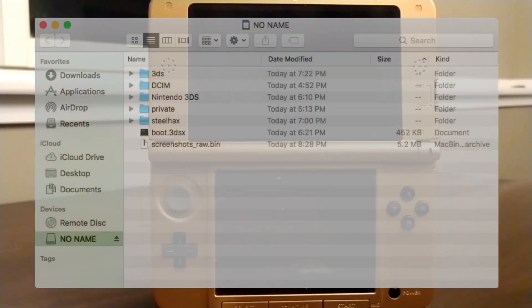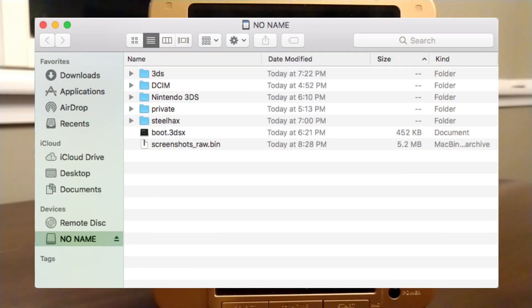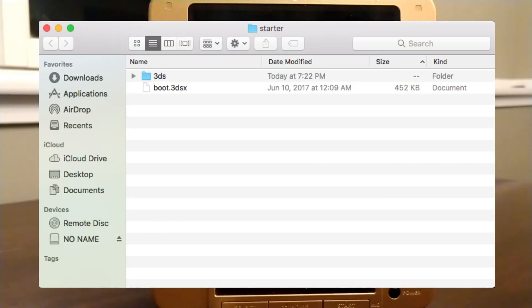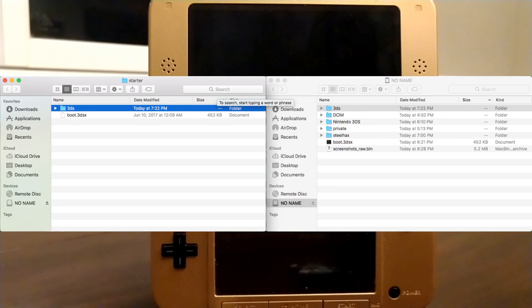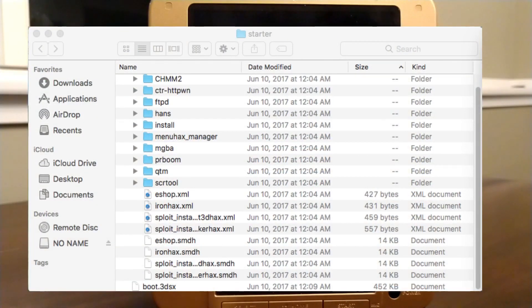Once you have downloaded and installed everything in his video, you're going to need to do a bit more. I have a download link in the description of my video. Download that file — it'll be a zip file with some more homebrew apps to put on your Nintendo 3DS. Open up your SD card from your 3DS, open the 3DS folder, and put all the contents from the 3DS folder in the zip file into the 3DS folder on your SD card.